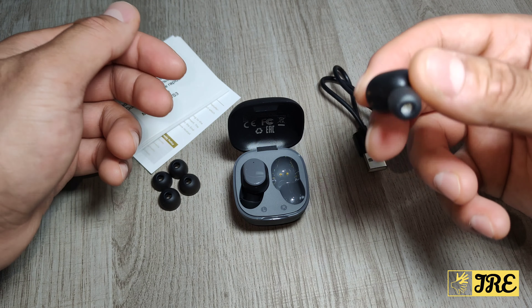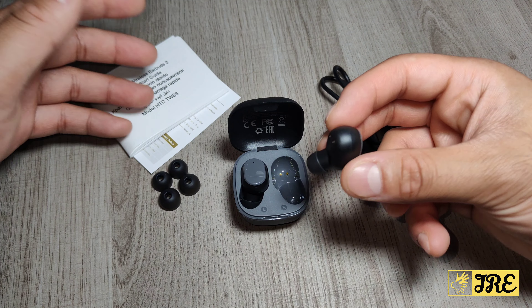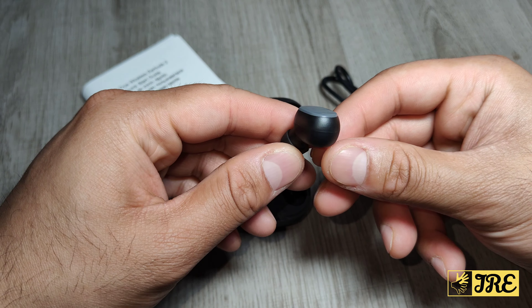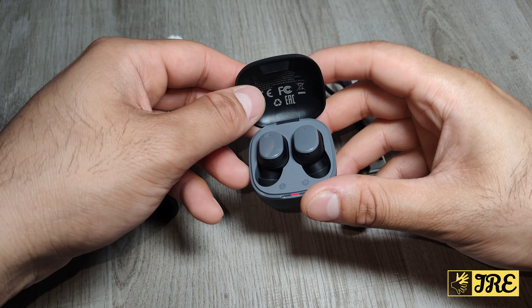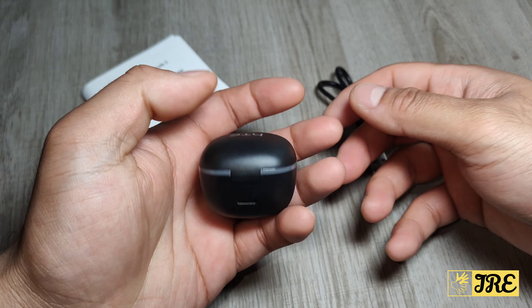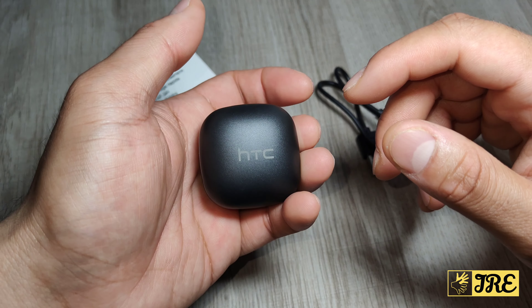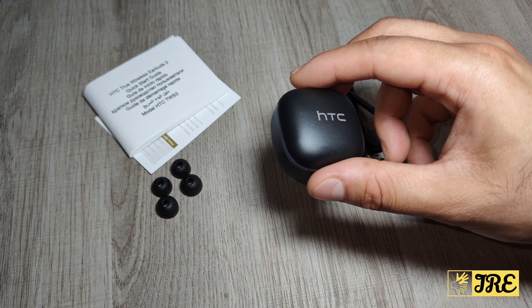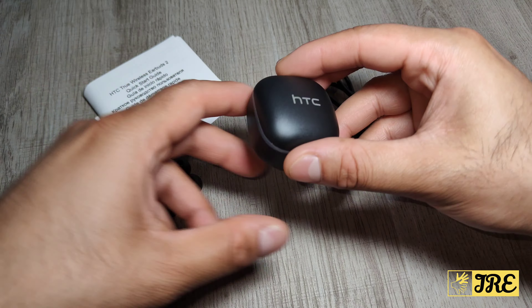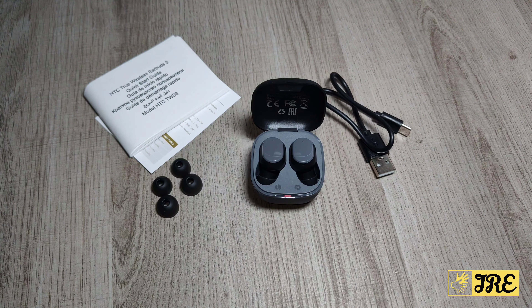So those are all the features of this Bluetooth device. The earbuds fit very easily, the case closes very easily — it's very cute, compact, and lightweight, with a charging port at the back. For the price of around 15 to 20 pounds, I do highly recommend it, so you should try it out for yourself. Thank you for watching — please give a like and subscribe.